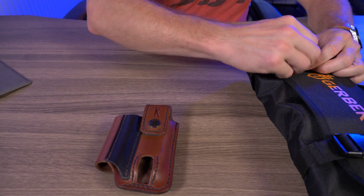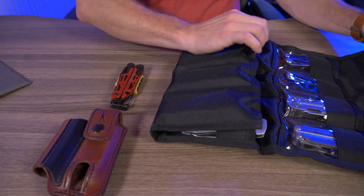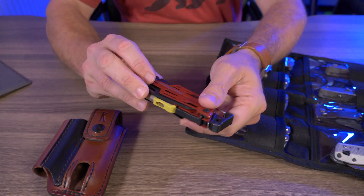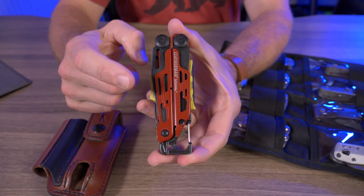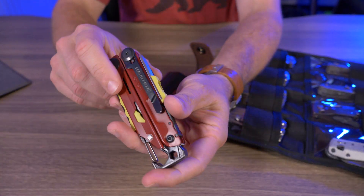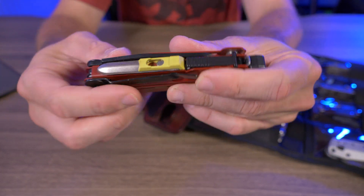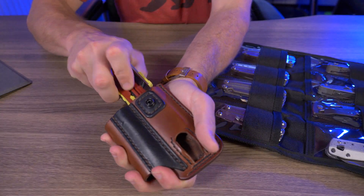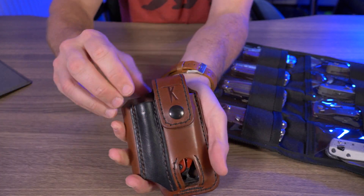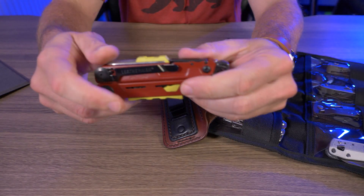Now let's go over what Leatherman multi-tools can fit inside the multi-tool holster. The first thing I wanted to show is that it definitely fits my Leatherman Signal, which was a big surprise because this is a fairly large Leatherman. Tail of Knives suggests you take off all pocket clips, but on the Signal the pocket clip is so flat it basically fits perfectly — stick it in all the way and it snaps right up. I was very impressed that this could fit the Signal even with the pocket clip on.